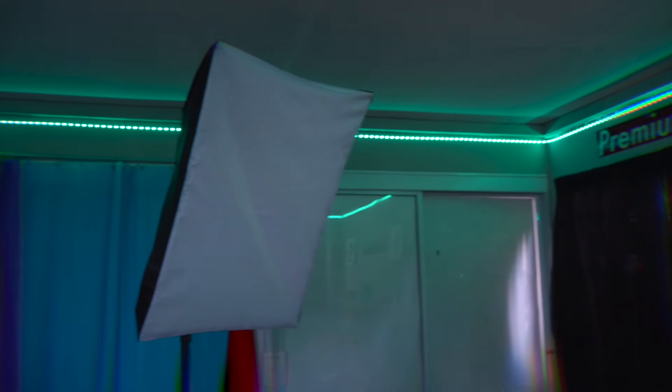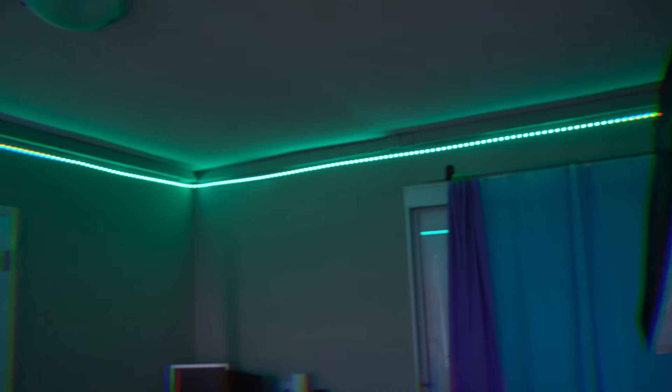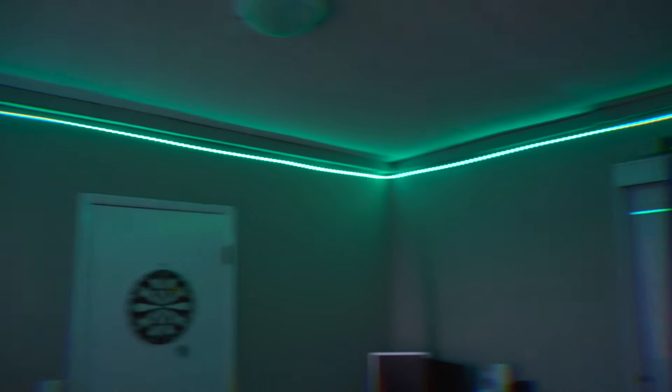One great way to use these RGB strips is putting them around your ceiling. That's what we've done here, and it's personally my favorite way because it fills the room so nicely and adds a bit more color. You can customize to whatever color or mood you want — that's fully up to you. Another spot is behind your desk, which creates a really nice glow effect coming out of the desk. It's kind of nice sitting down and working with that ambient light.